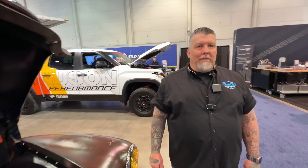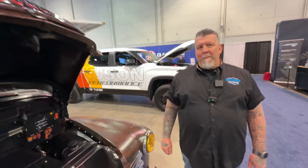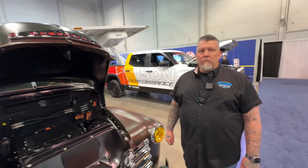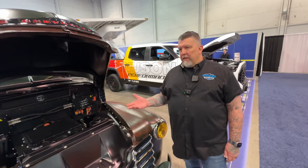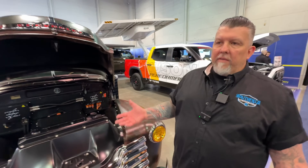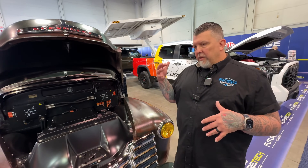Next year at SEMA we should see another vehicle from you — probably a Mustang? Yes. And ordering only takes six months, which feels like a really short turnaround. Customers can reach out online and then come out to the shop to check out the facility and discuss features.